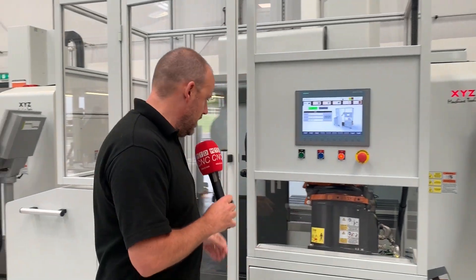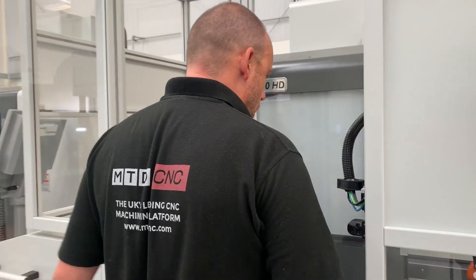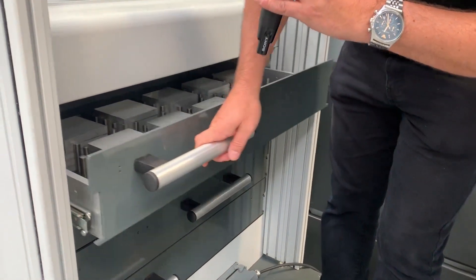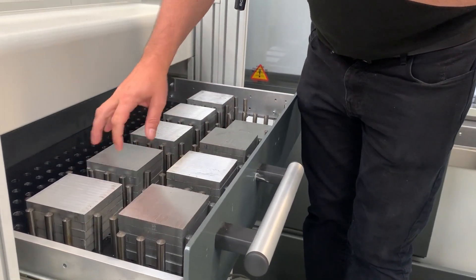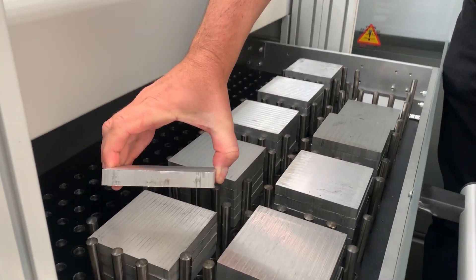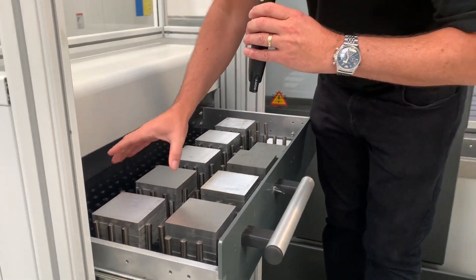If we go into the RoboTend, I'm just going to open the door here. How it works in principle is that we have a set of drawers. On this particular model we've actually got four drawers. When you open a drawer you'll see we've got billets — these are 100 millimetres by 100 millimetres and about 14 millimetres in thickness. On each pile here, we've got five billets.